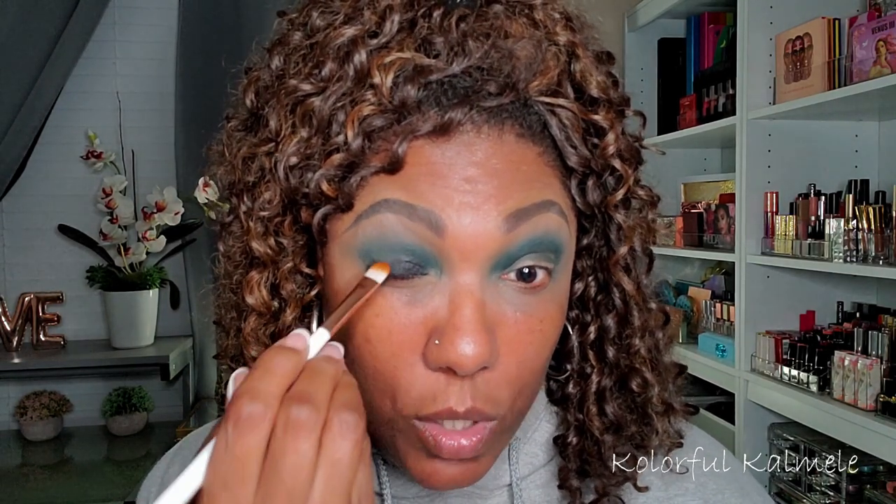I'm just going to tap that down and blend it out a little bit, toning it down. Taking a flat brush with nothing on it and blending that black up into the crease just a little bit — not going up too far, just far enough to blend it into that green.